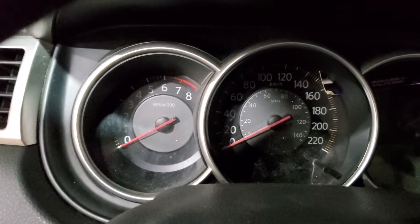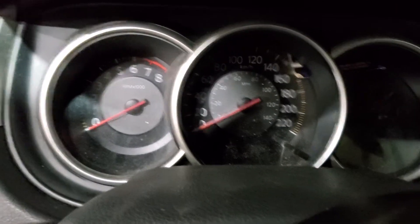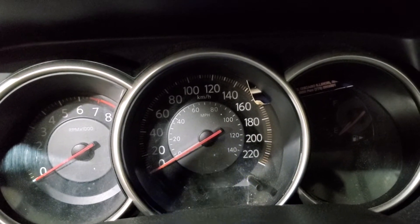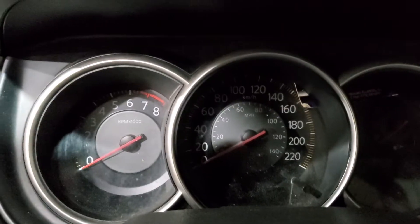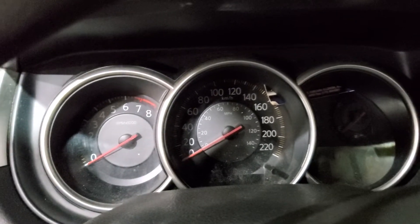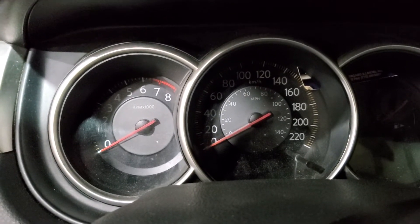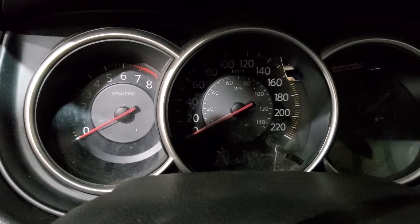Part of the cluster works and part does not work. As you can see, the red light is blinking. Turn signals do come on and the high beam works as well. When we start the car, the fuel gauge is not working and the speedometer is not working either.